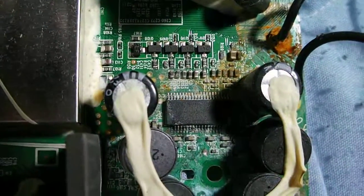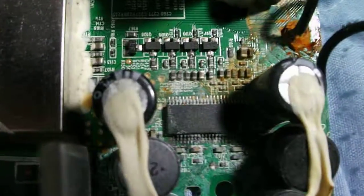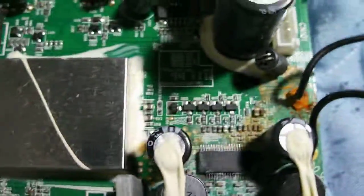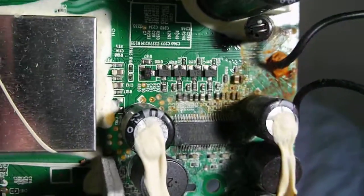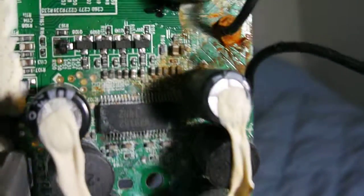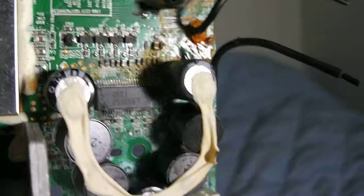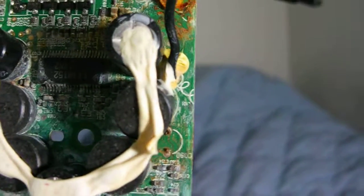Here is the PCB for the JVC Kaboom box, and as you can see there's some rust and corrosion. Right at the bottom of that IC, the legs are corroded and a couple of them are broken on each side. Originally there was a capacitor right here that corroded away, and I have since replaced it.